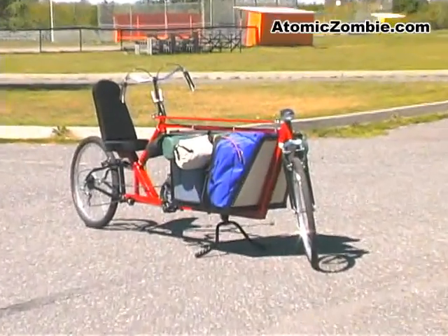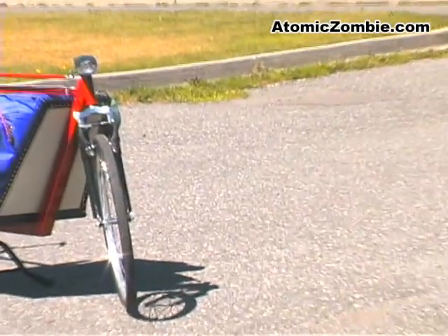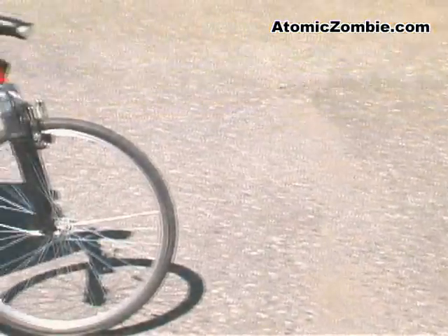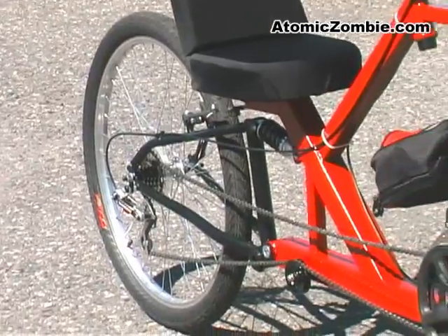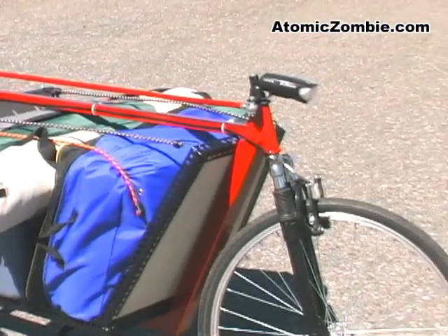The Flying Dutchman is a recumbent cargo bike that can transport hundreds of pounds. With suspension on both wheels and a large comfortable seat, you can move your cargo long distances.